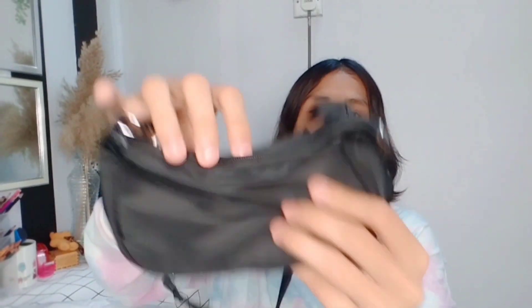So, this is the first item. It has a chain-like strap, and it's quite small. The zip looks like this, and the inside is like this. I'm planning to use this bag when I go out, or even when I go back to kampung.